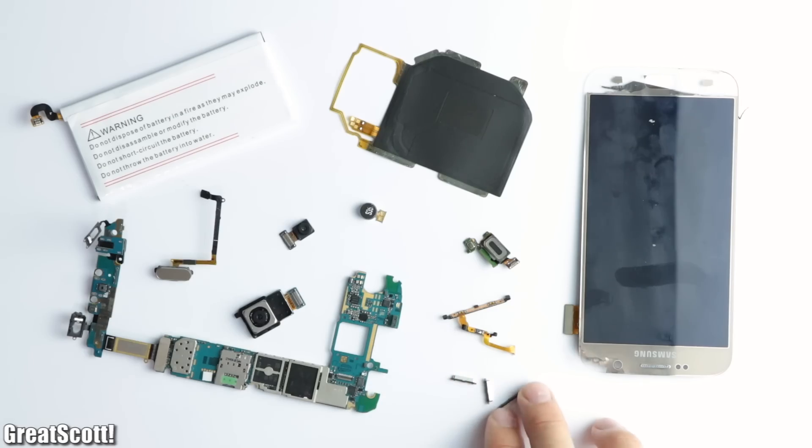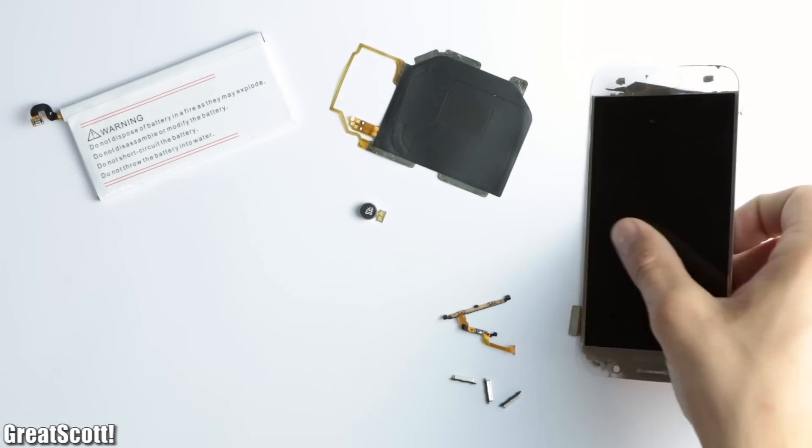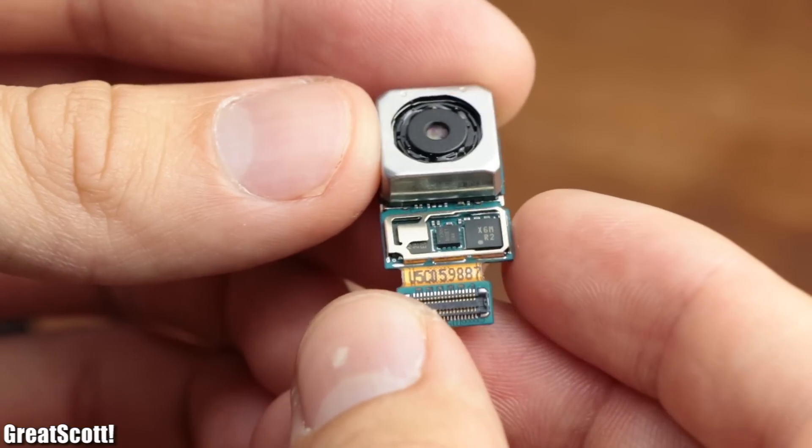So all in all, from all those removed components, only these few ones are in my opinion worth salvaging, which is a bit sad, but still better than no salvage parts at all.